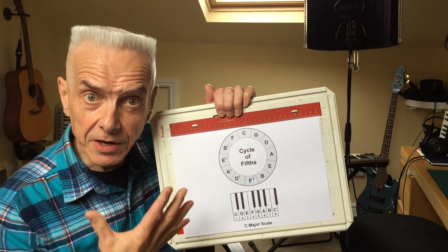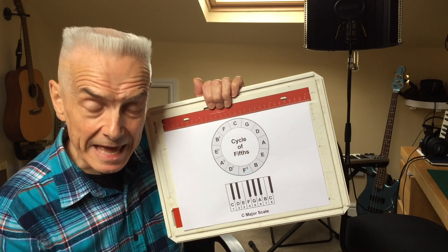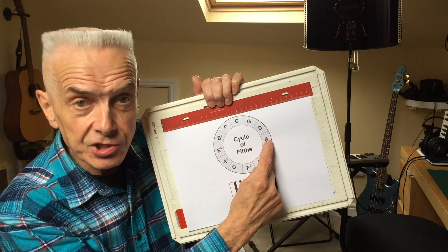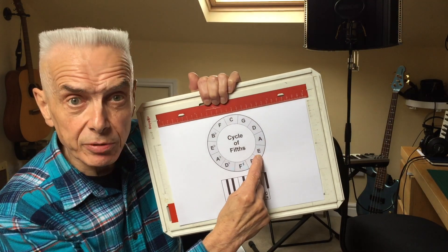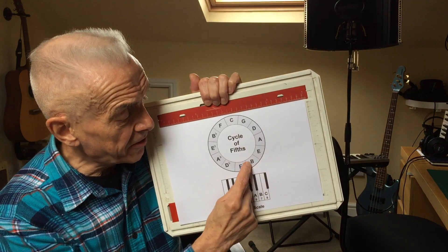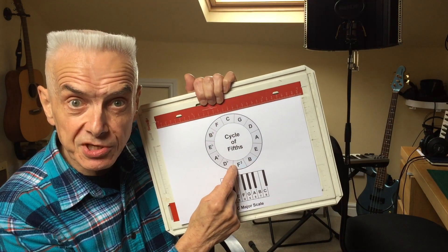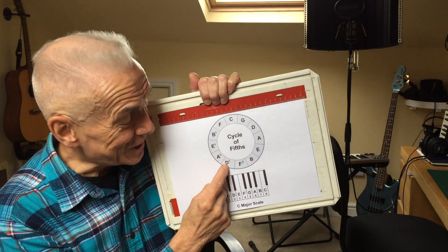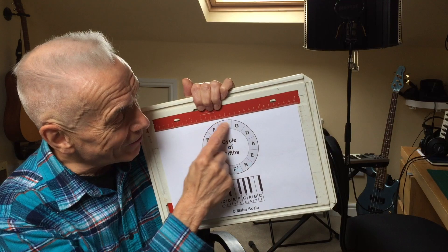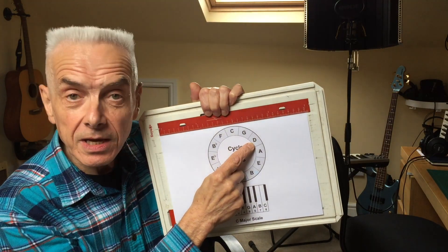So if you have a different harmonica — let's say you've got a harmonica in the key of A — we just start from that point on the circle. Second position in the key of A puts us playing in E, third position puts us in B, fourth position puts us in F sharp, fifth position puts us in D flat, and all the way around, twelfth position puts us in D.